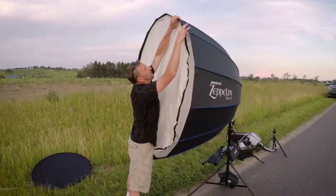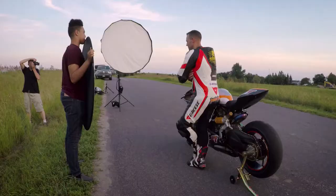As evening carried on I then installed the diffusion panels to create a softer light for close-up portraits.